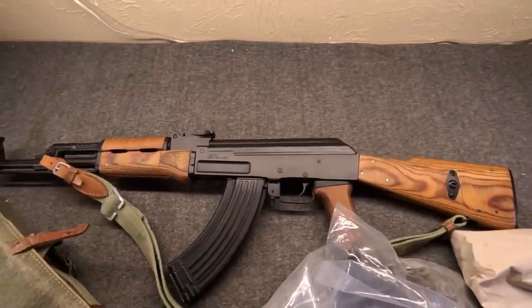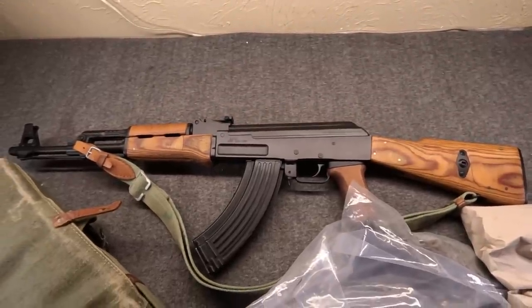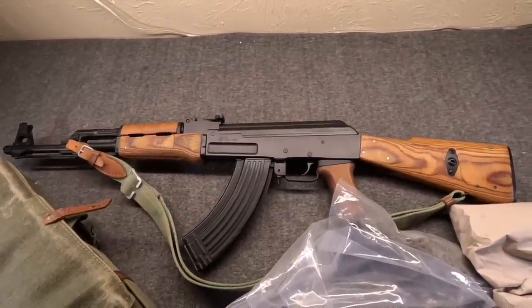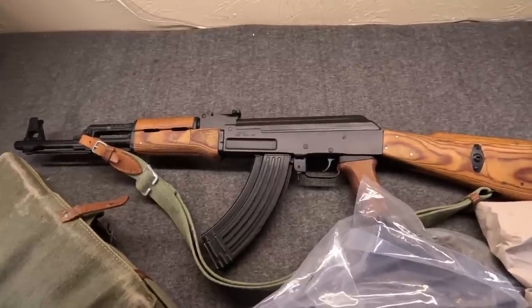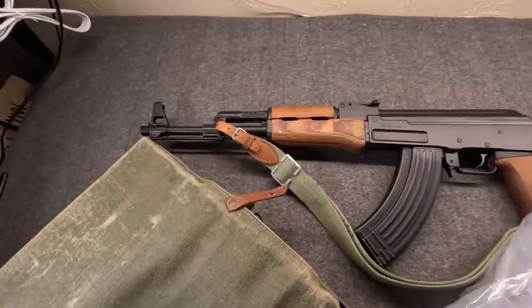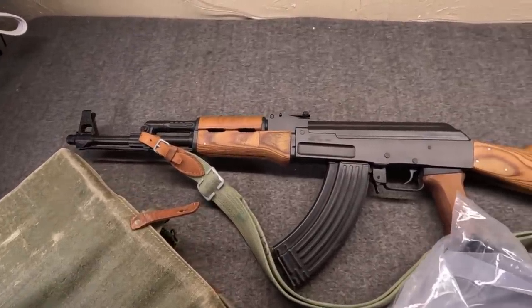Hi, Misha here. Those who follow the channel know we do a number of Kalashnikovs. And one of my favorites — not my absolute favorite, but one of my favorites, and one I wanted for a very long time — was a Polish KBKG WZ-60.